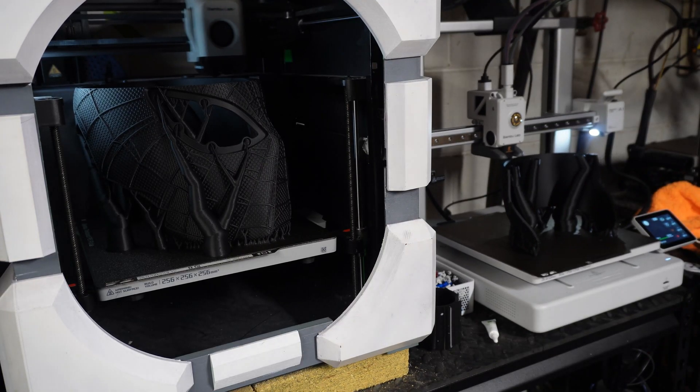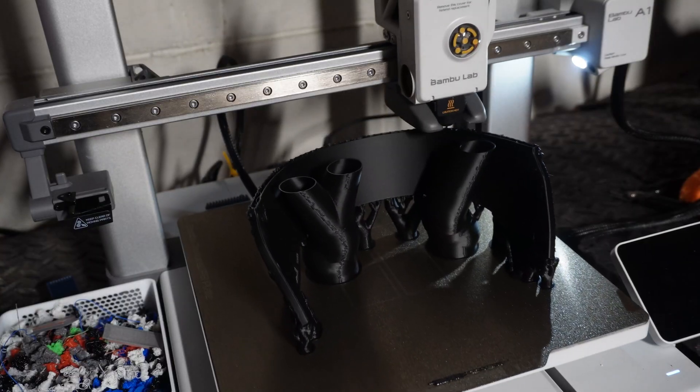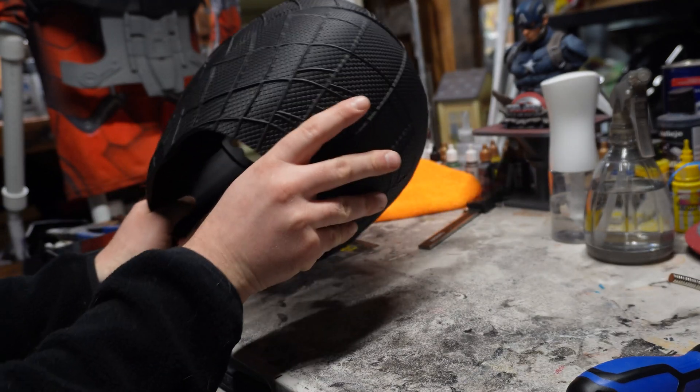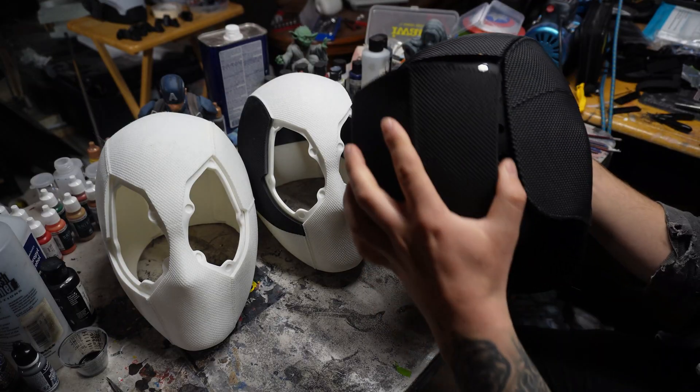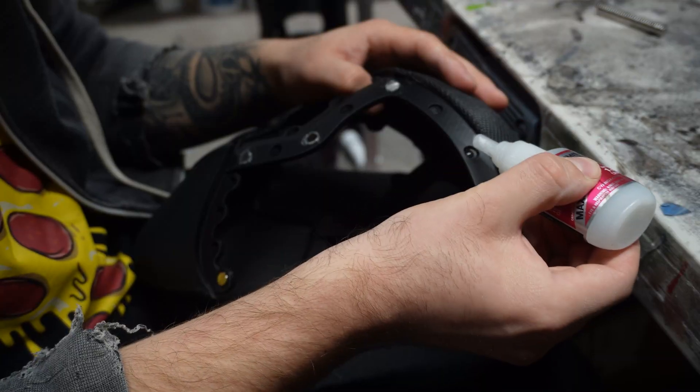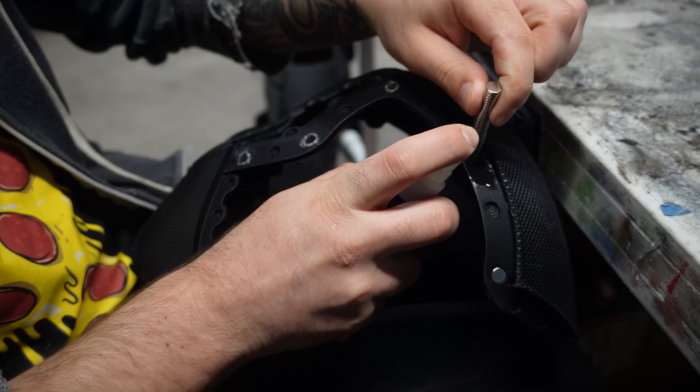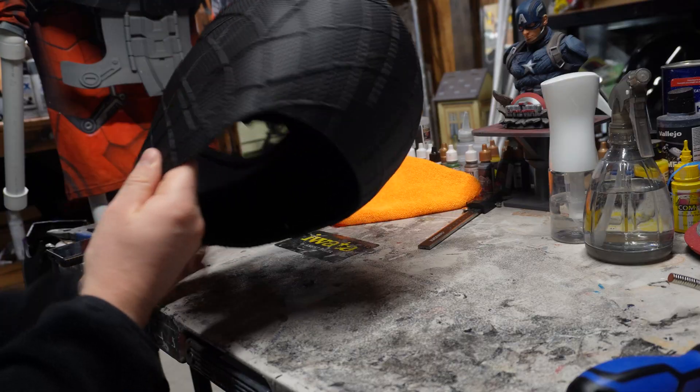If you've been 3D printing for some time, it's no secret that magnets have become a staple in assembling 3D prints, specifically helmets. But this process can be messy and time consuming if you don't have a smooth technique and workflow, so allow me to share a few tips that greatly decrease the amount of time spent on this.